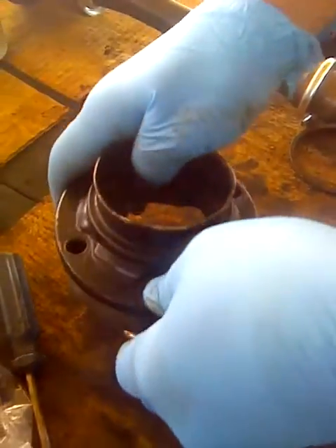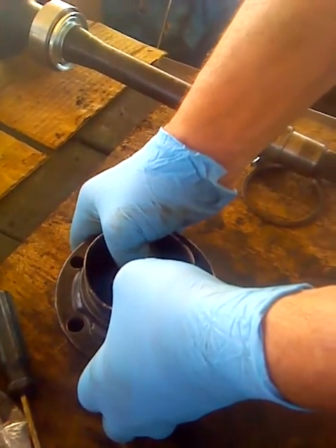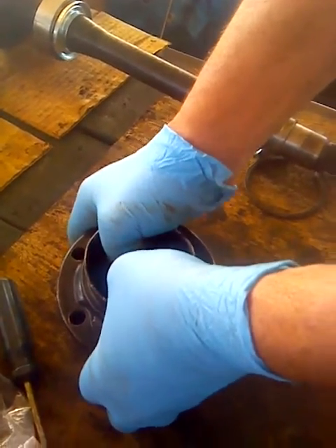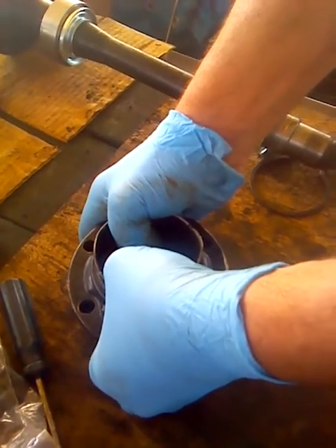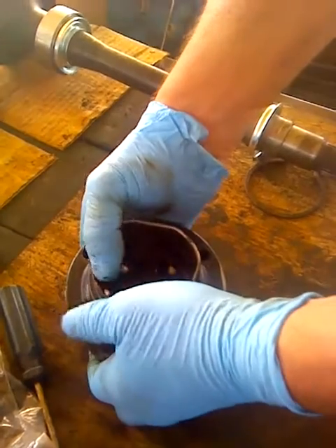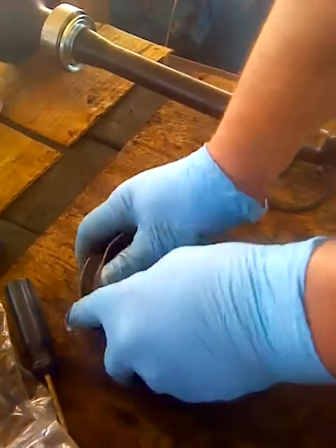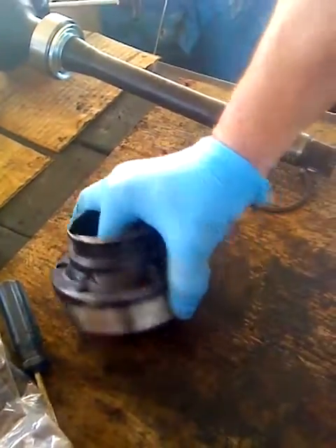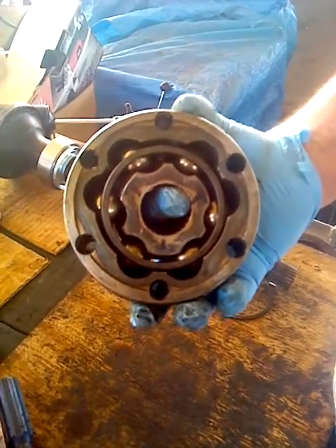You flip it over and line them up. Then delicately reach down, grab the race with the balls, start to lift it up slowly, leaving the inner race in place. Just very slowly and delicately, and we're done. There it is. That's all there is to it — there's absolutely nothing to it.